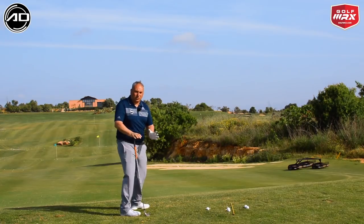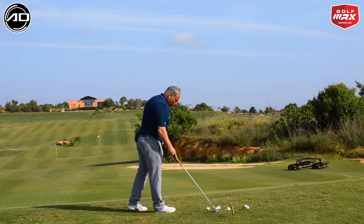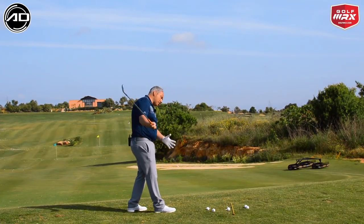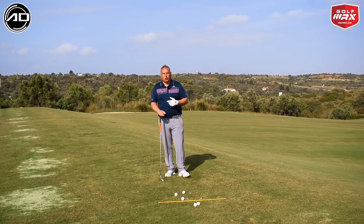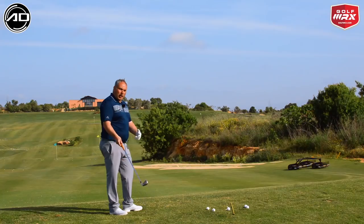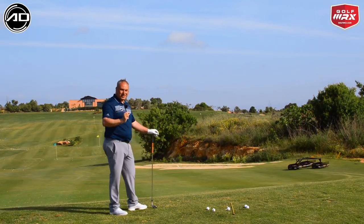If you feel you are cheating by coming over the top to get there, by all means place a ball or a head cover in that area. If you come over the top you will hit the ball or head cover and it will give you that vital feedback. We're looking to hit down on the ball in the right direction to create the right power and direction of the shot at the same time.